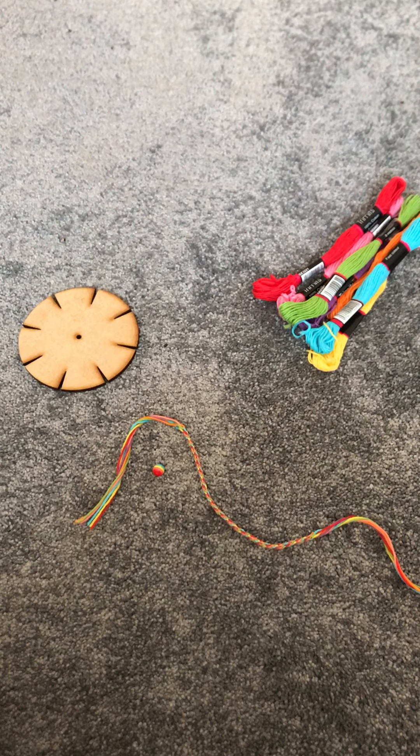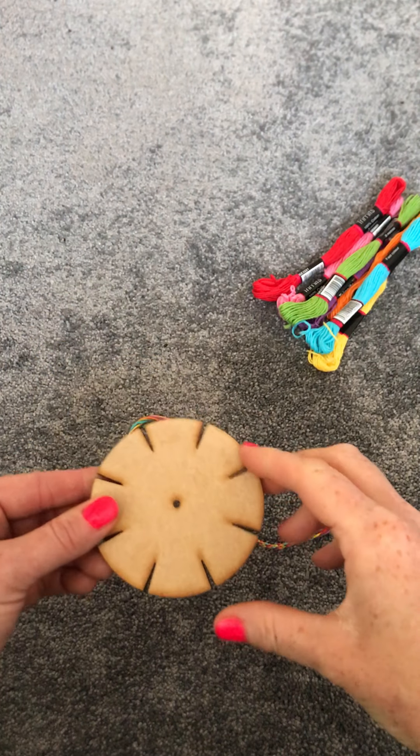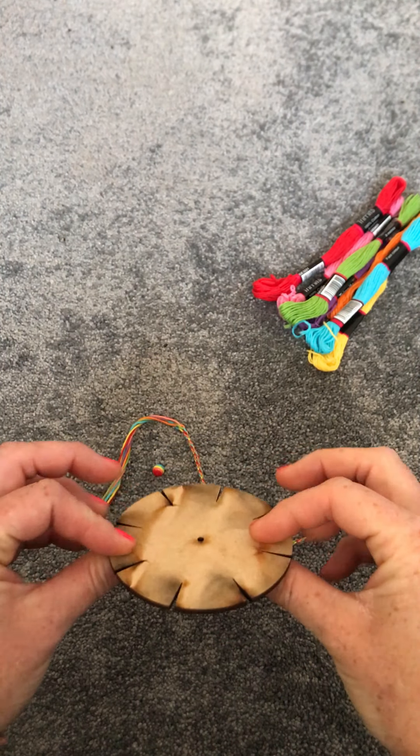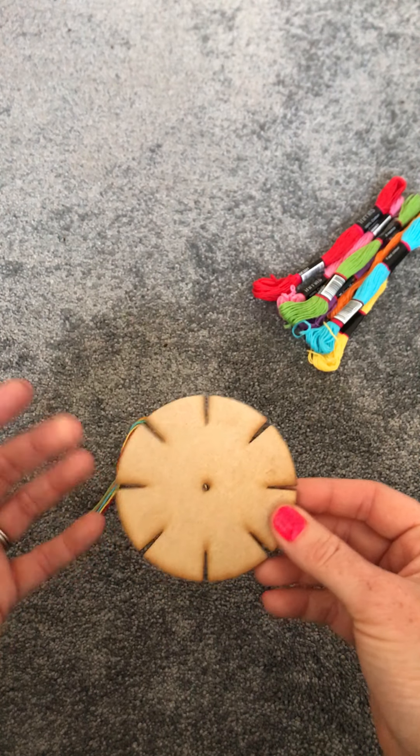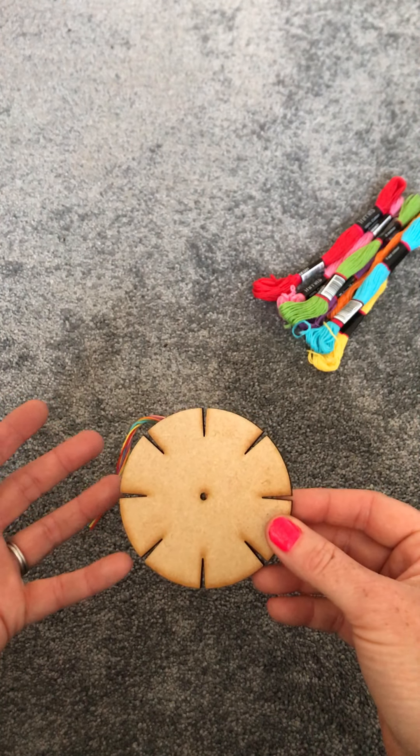Hello, welcome, you lovely lot! This is Laura from Freckles on the Inside. You're watching this to get an idea about how to use our friendship band kit. This is the kit — it's a nice centimeter circle with eight slits around it, made out of pretty robust wood. You may have used these with cardboard before.